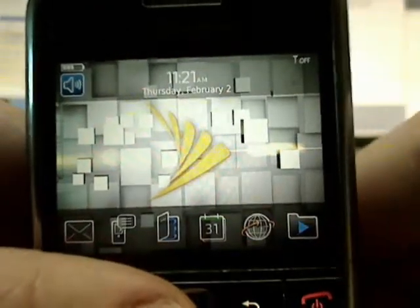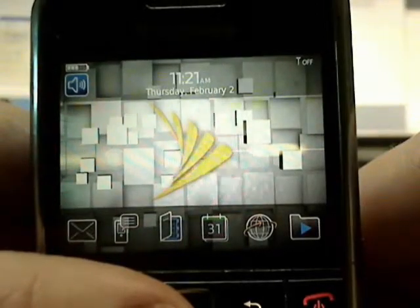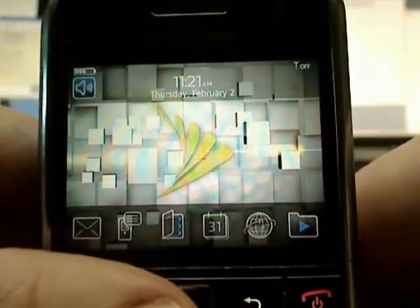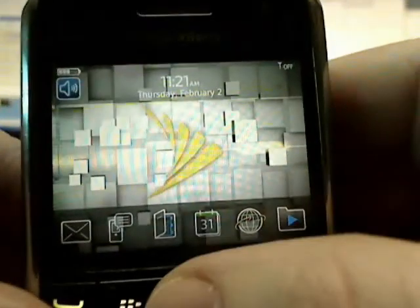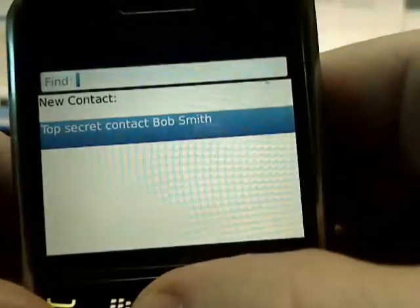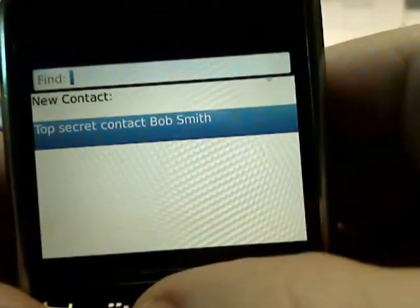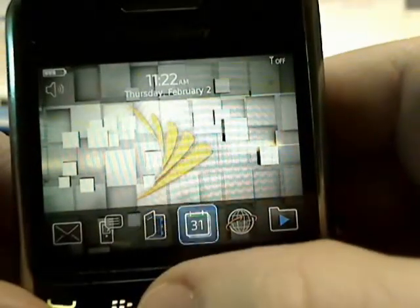Hey, this is Jason with Cells for Cells, and we are going to clear and wipe a BlackBerry Bold. This is a Sprint BlackBerry 9650. We're going to jump right in and look at some of the data we need to clear. Inside our contacts we have a top-secret contact, Bob Smith, and we need to erase that.